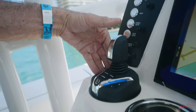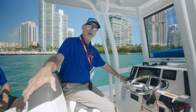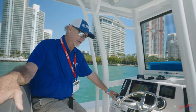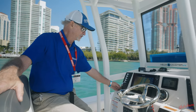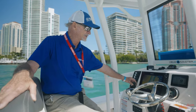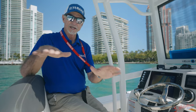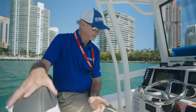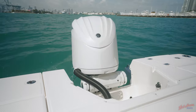What I'm doing here, I'm using the Helm Master System to pull up on this rock pile in front of us to show you how we can take advantage of Fish Point. Fish Point allows you to pull up on a structure that you want to bottom fish on — whether it's a ledge or a rock pile — and engage Fish Point once you get to your destination. You drop a pin by pressing Fish Point, it'll settle in with the GPS, and once it finds your heading, it'll hold you so you can fish right off the bow of the boat.